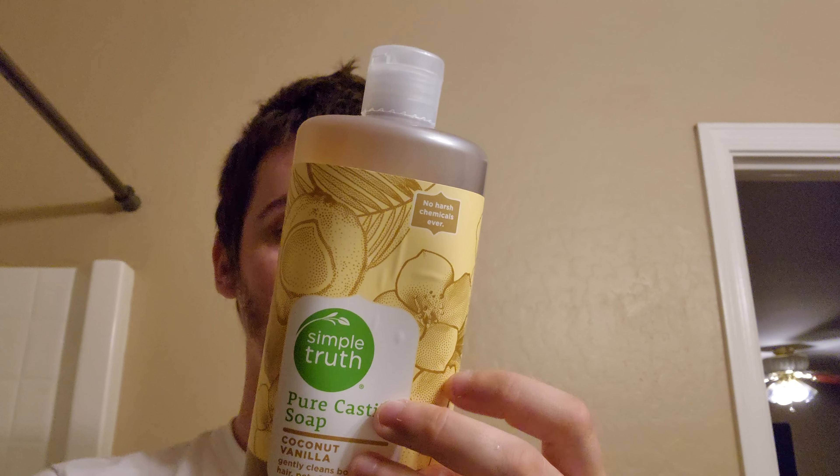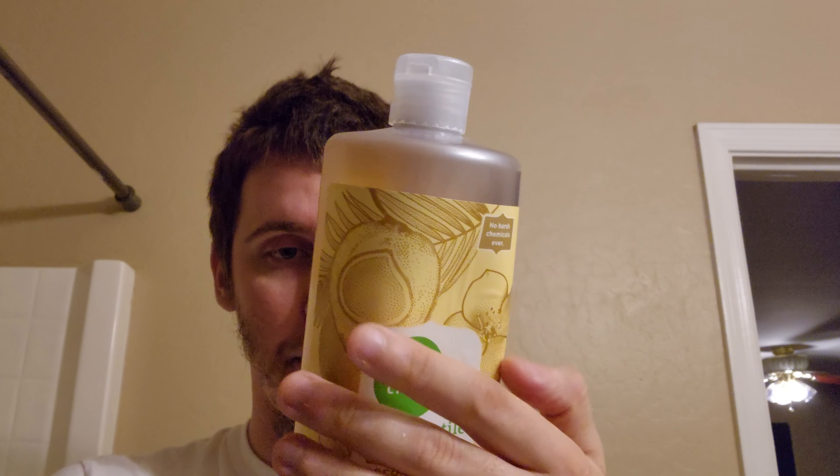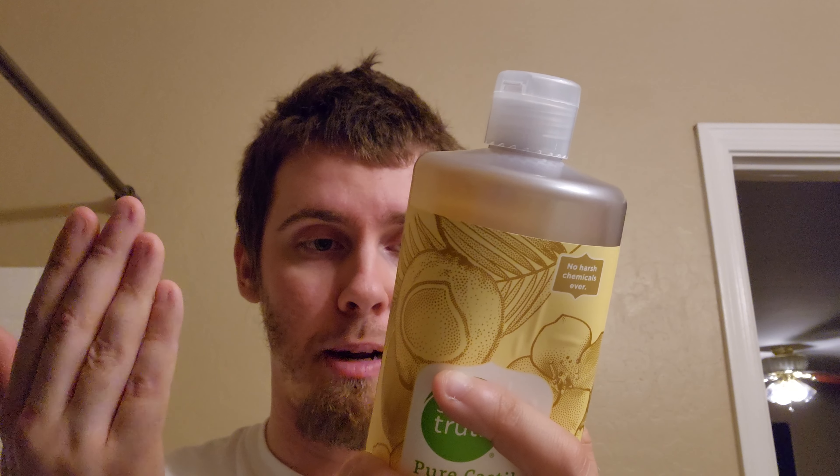Back to the Simple Truth Castile Soap — coconut vanilla scent. I'm wondering why they list coconut as a scent when the first ingredient is coconut oil, unless it refers to the actual meat of the coconut, which smells pretty sweet. Combined with vanilla, which is also really sweet-smelling, this must smell great. I haven't opened it yet, but I'll do a follow-up video when I get to it.